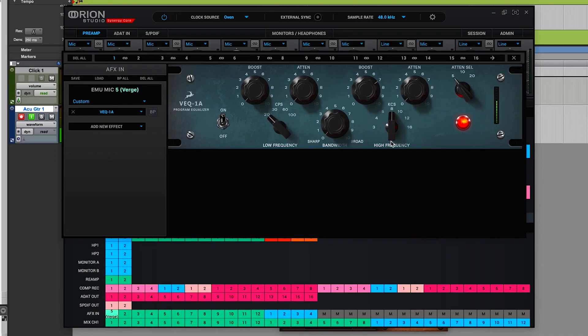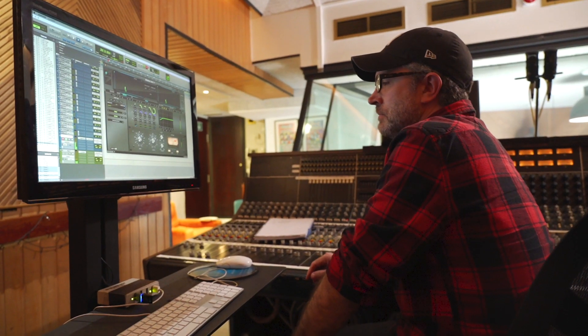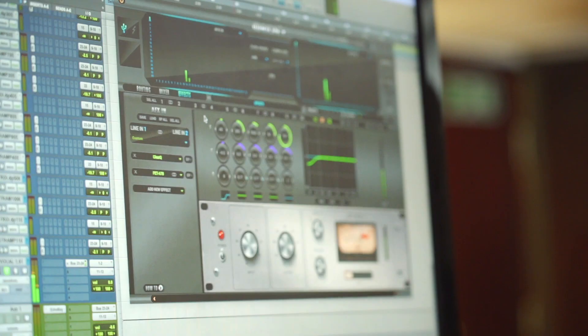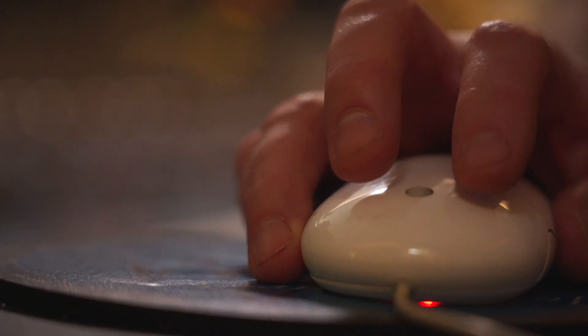One really nice thing about the Orion 32 Plus is the built-in effects handled by the FPGA chips. What we did today is we tracked the vocals with processing on the way into Pro Tools and it was actually a very easy experience. It didn't add any additional latency and it didn't force us to increase the buffer in Pro Tools.